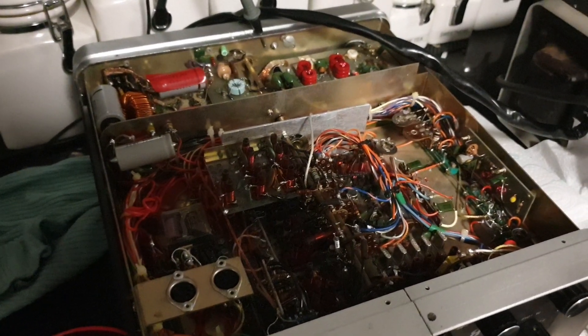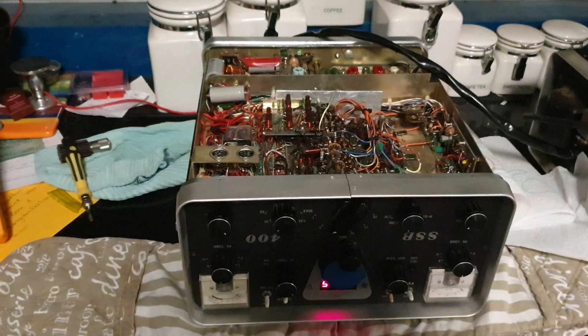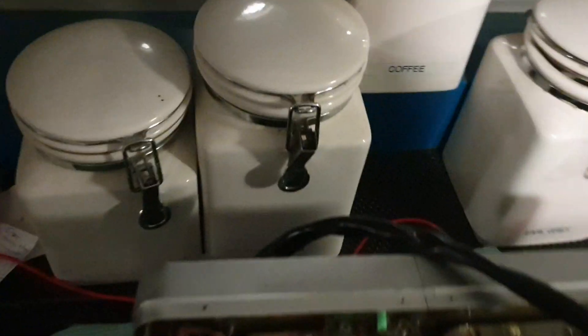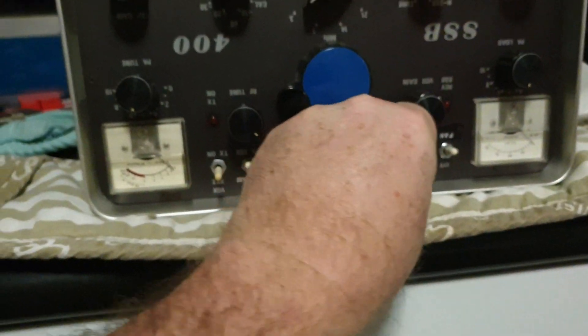Let's try something — I'll take it off dummy load and put on a multimeter lead that's going to connect to my window here and see if we can hear anything. We've made a huge antenna in the kitchen — my multimeter lead connects to my window. We have some noise; I doubt we'll get signals, but let's see what we've got.